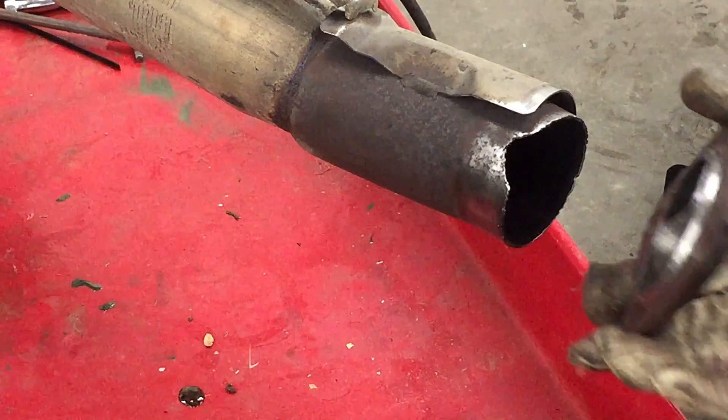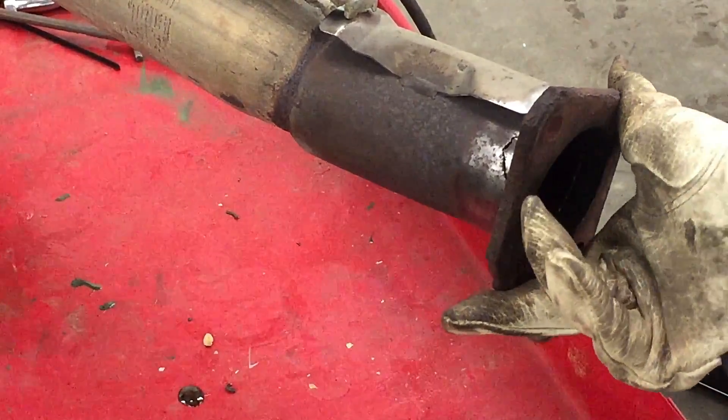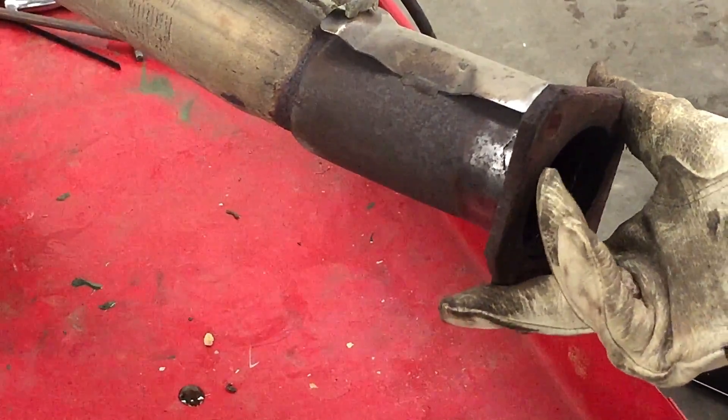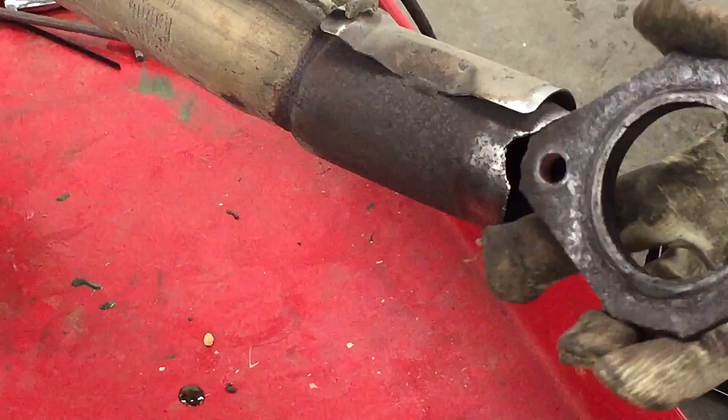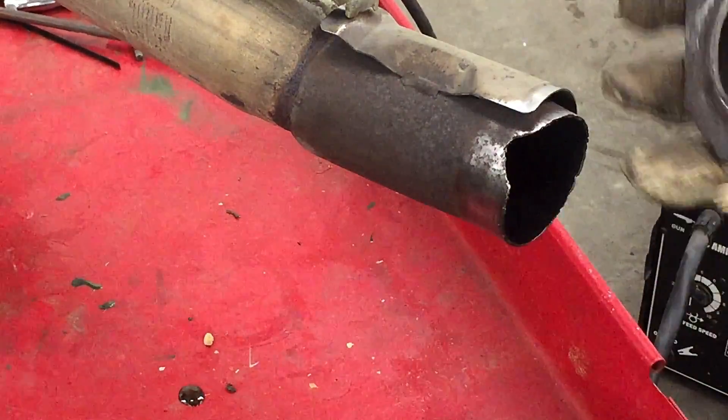We took the wire brush to it — as you can see, this is how it broke off. We're gonna try to basically weld it back on the way it broke off. This exhaust will just be getting replaced after we move, unfortunately.